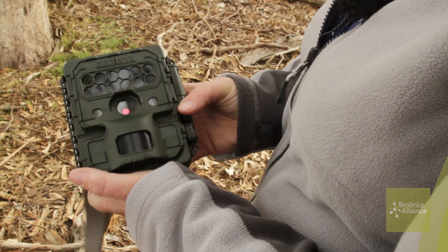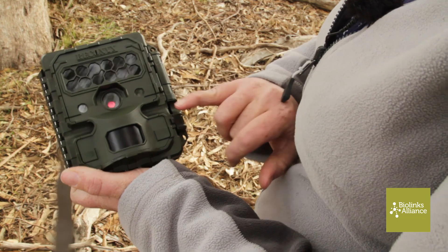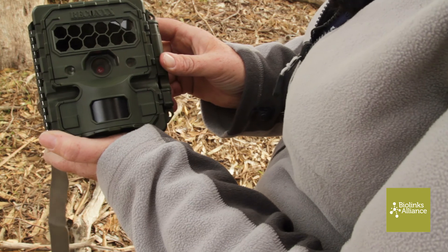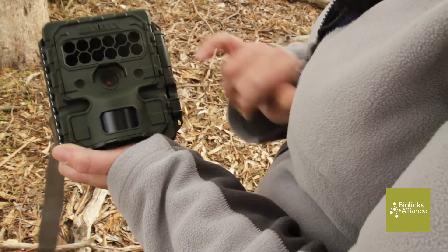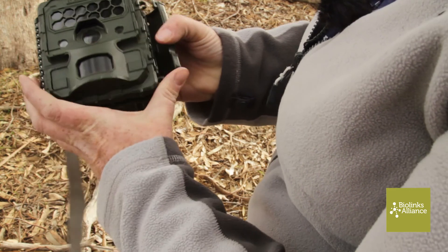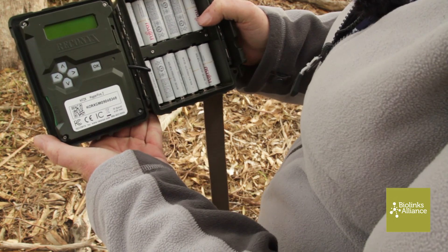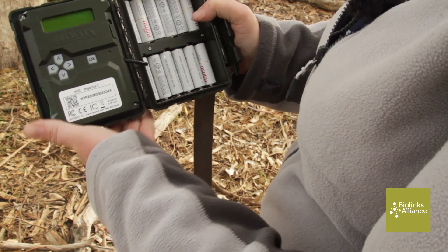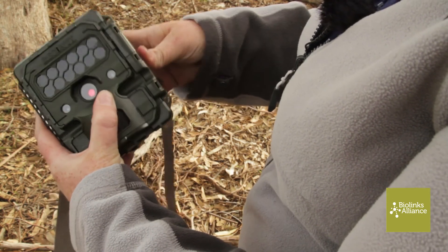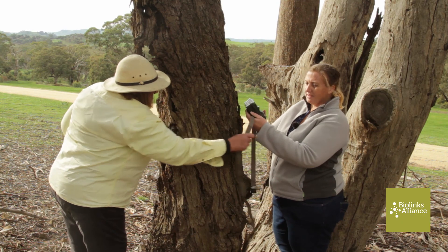This one here is a much more expensive model. More importantly, it has a security setting so you can strap a security wrap around whatever you've strapped it to, so that no one can steal it. This is your camera, your infrared, and your sensors. It opens up like this. It has no screen, so you can't view the pictures — which means you need to have a tablet or computer with you. Your settings are in here, and here are your batteries. It straps onto the tree with a strap like this.